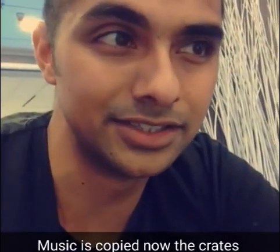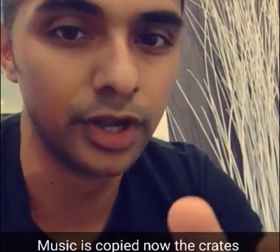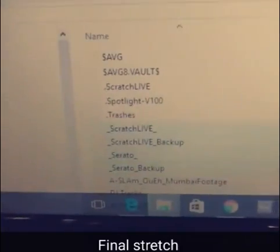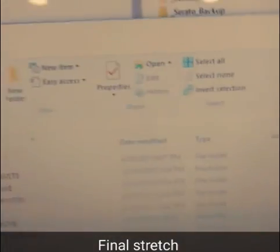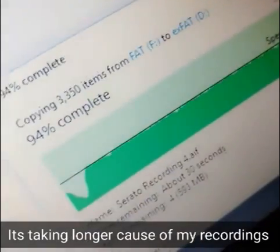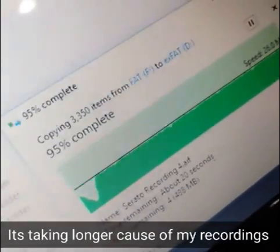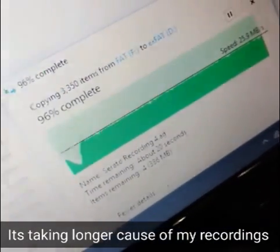Four hours later, the DJ tracks have copied over. Now I'm copying over the four Serato folders — I have four because I use both Scratch Live and Serato. Remember they're hidden, so I drop them over. It says it's going to take about 10 minutes to complete. Those crates shouldn't take too long, but in the backup there are some live Serato recordings — live sets I've recorded that I haven't gone through yet — which would have slowed the process.